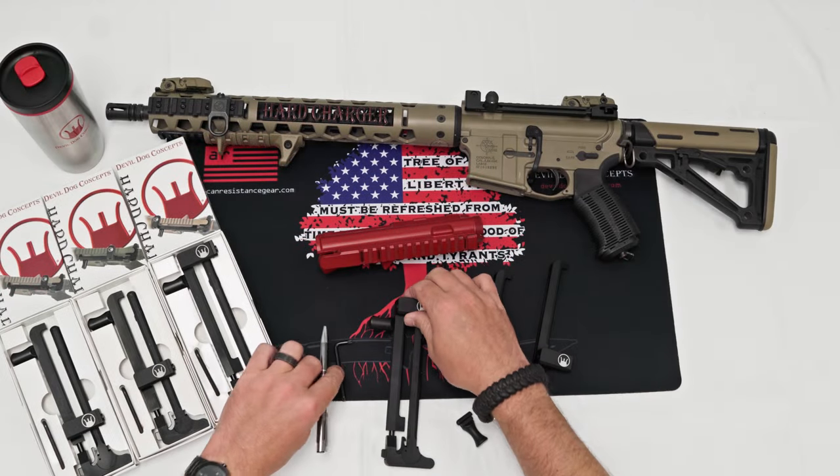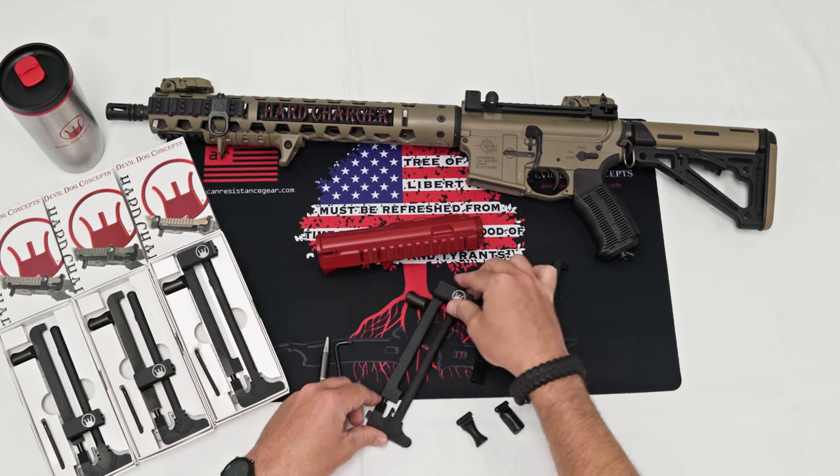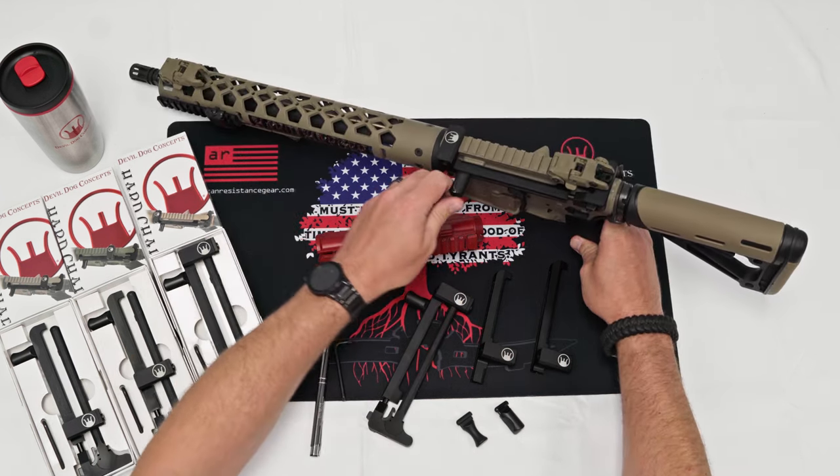DeloDoc Concepts Hard Charger Side Charging Handle System for the AR-15 rifle. Turn your rifle into a side charger — no machining, no modifications.